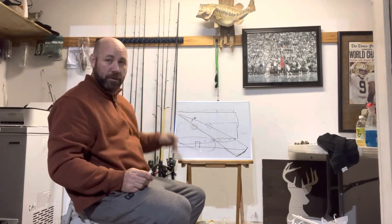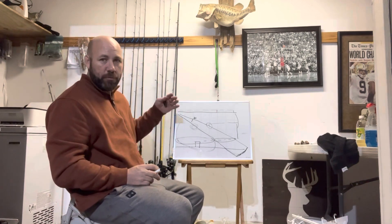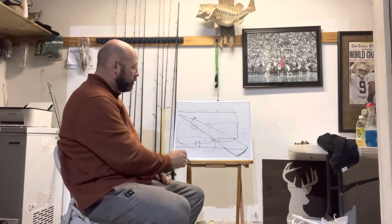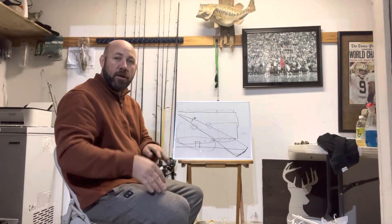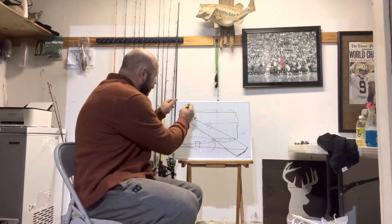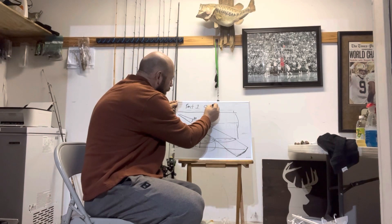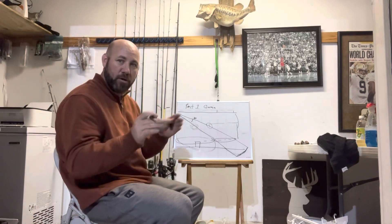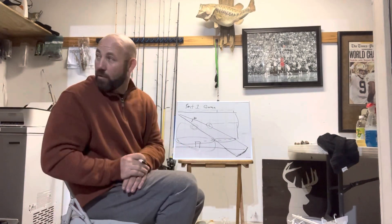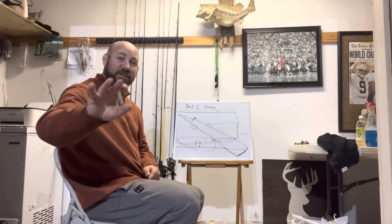So what we covered today is the Garmin mode — this is part one. Tomorrow we're going to cover what I consider the optimal angle for most everything you use perspective for, remembering it's a shallow water tool. Then part three will cover an angle that's too far down, but may be perfect for showing deep water structure in that 25 to 30 foot range — getting that angle right so you can use live scope in a whole lot more situations than you've ever thought of. Thanks for watching, thanks for subscribing, ring the bell.